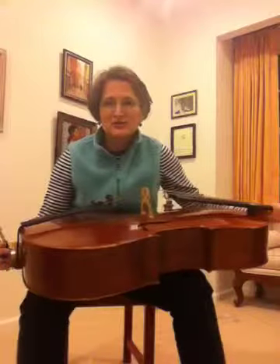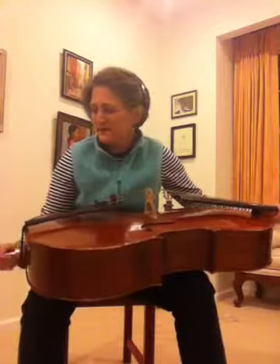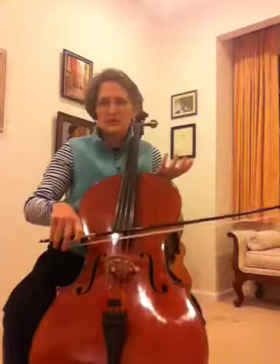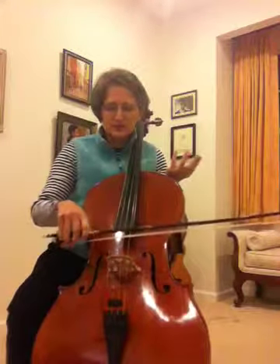So let's talk about slurring. Slurring is also something you should just practice on one string. When you cross a string, that's actually called string crossing. So when you go from one string to another, it's called string crossing, but obviously you can do it with a slur too.